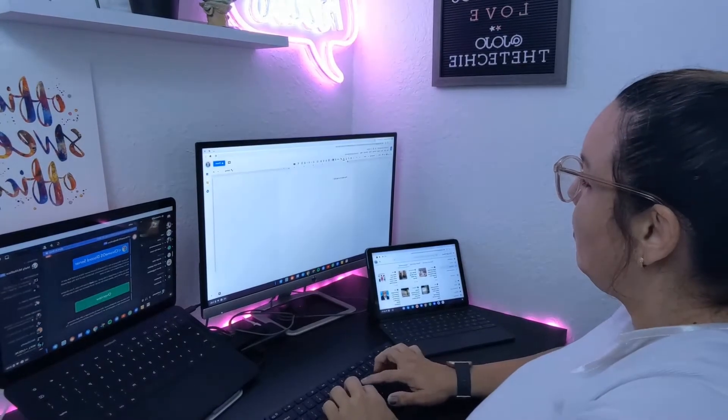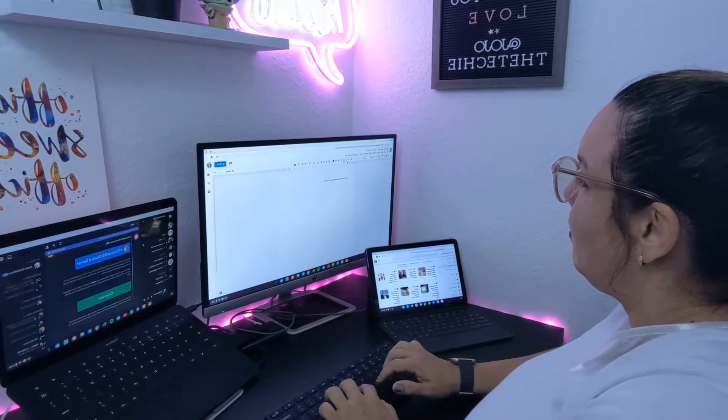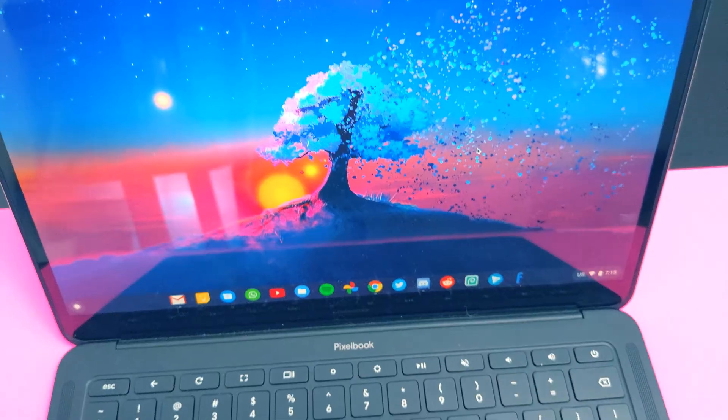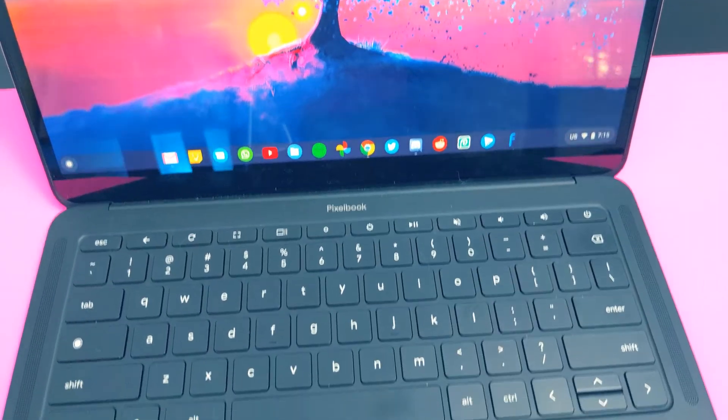The most important piece of the puzzle is of course my Chromebook. Many people don't realize that there's a ton that you can get done on Chrome OS. I'm currently using the base model Pixelbook Go with 8 gigs of RAM and 64 gigs of storage, which works out great for me since I pretty much save everything to the cloud.